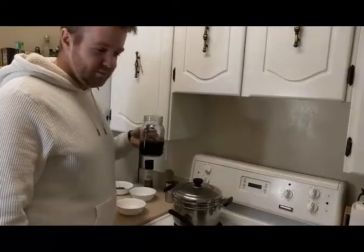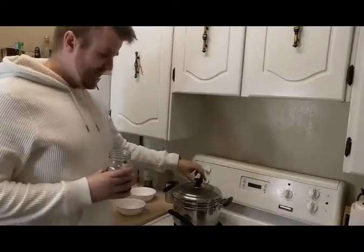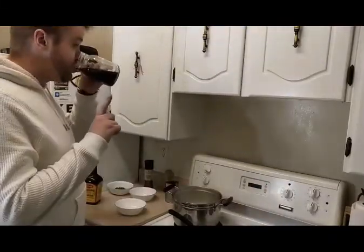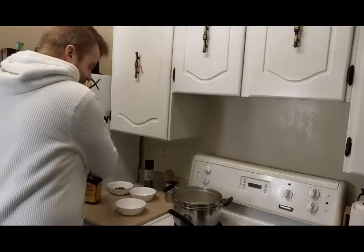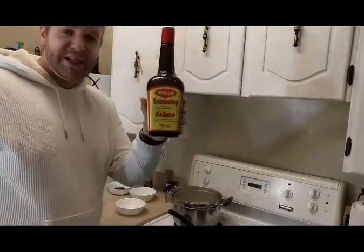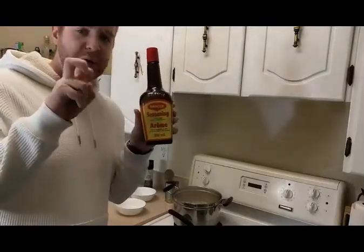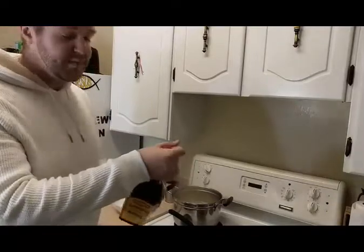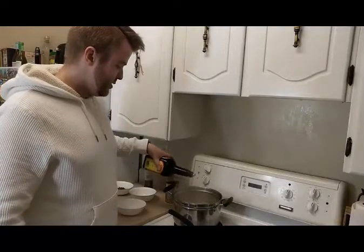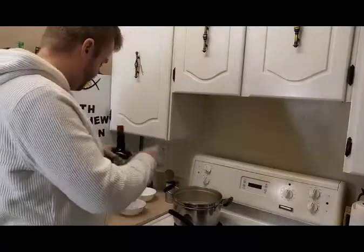Welcome back everyone. This is the time that you put in some seasoning. Depending on how you like it, you can pick this up at TNT or if you're in the East, find it in the Oriental section of any grocery store. Very tasty, goes well with a lot of stuff. I'm gonna be tasting it just to make sure it's not too salty, so be a little bit generous on the first go. Close it up.